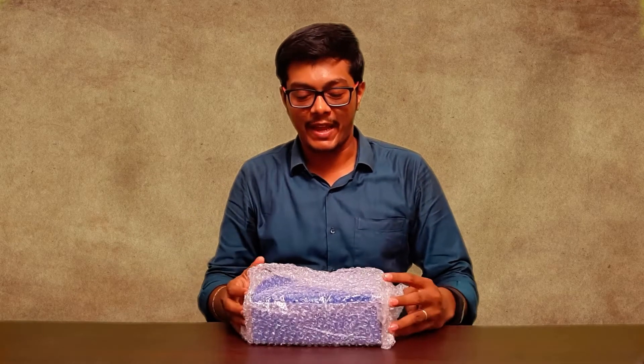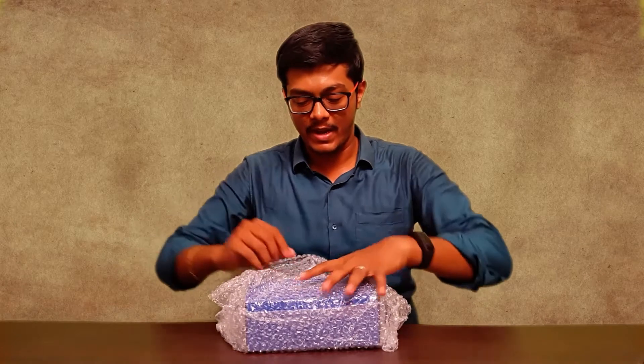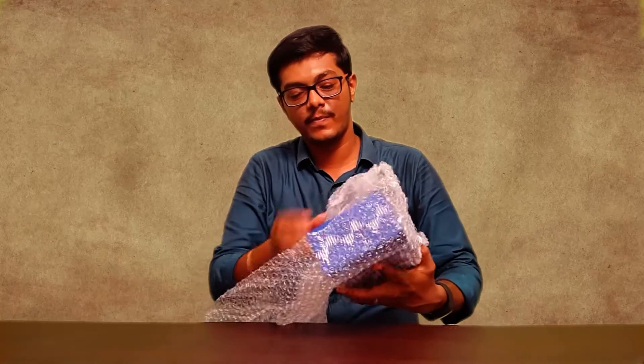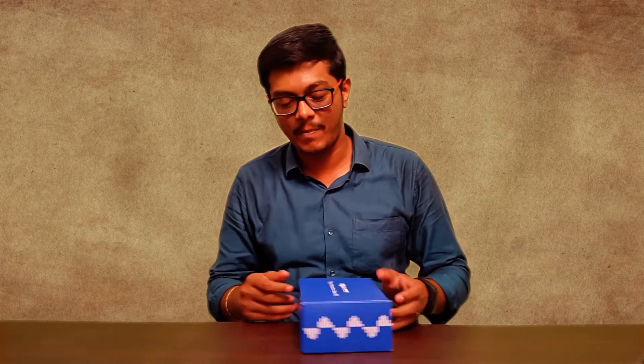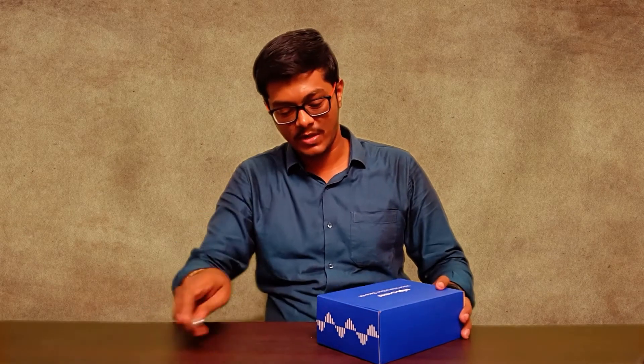I have unboxed the package. We have the kit inside bubble wrap. Let me remove it. And there we have — a nice blue colored pack.